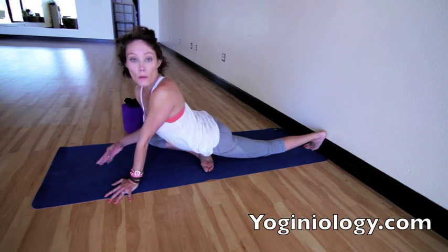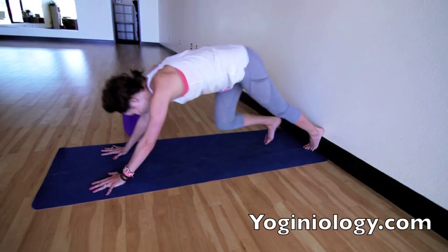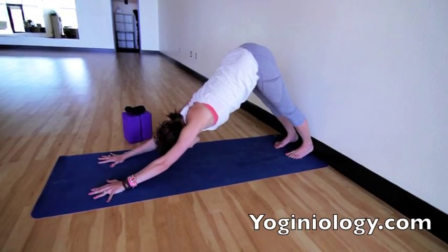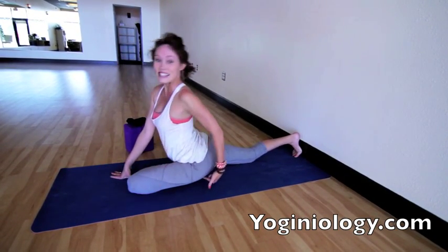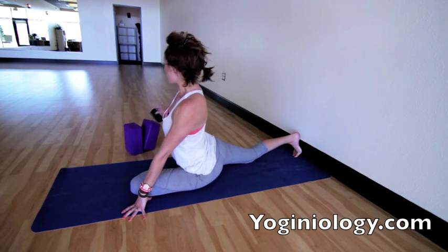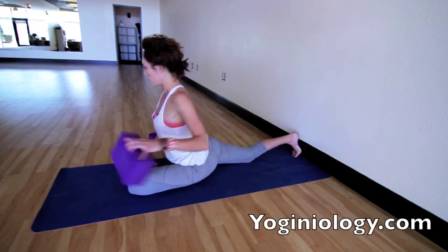When you feel like you've opened things on that side, hands back to the center, back to down dog. Open the shoulders and repeat on the other side — left knee coming forward, slide the right hip back. If you feel like this left hip is really far up off the floor, you could grab a block or roll up a blanket and bring it under you if needed.